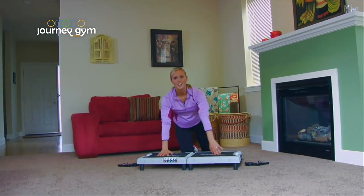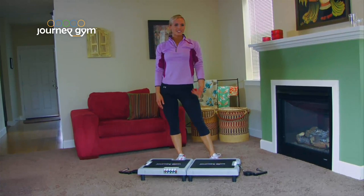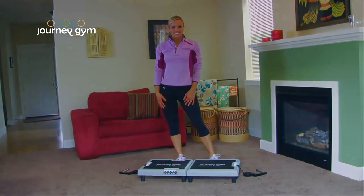All right, great job. Well, that concludes your five-minute Journey Gym No Sweat workout. We'll see you next time. Bye.